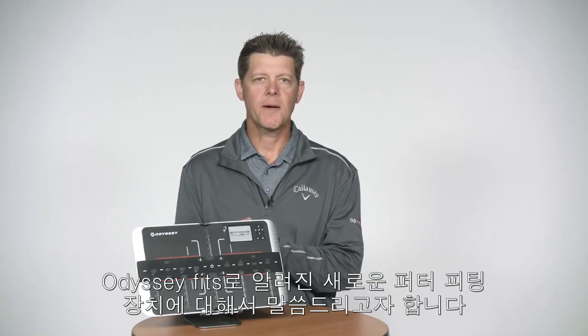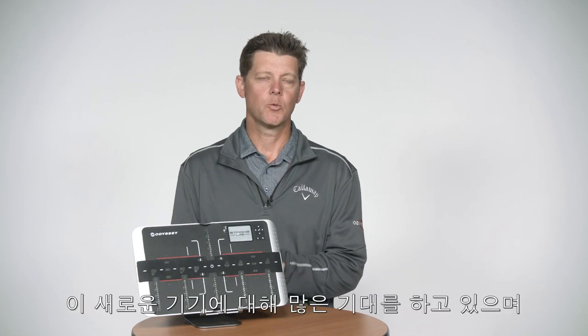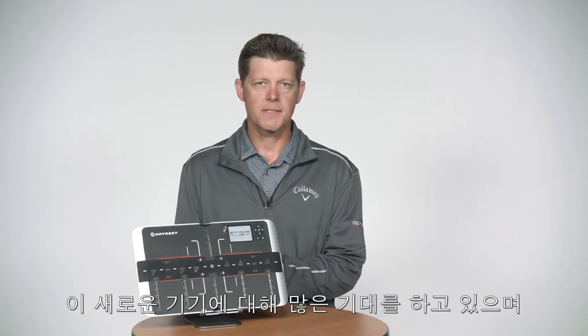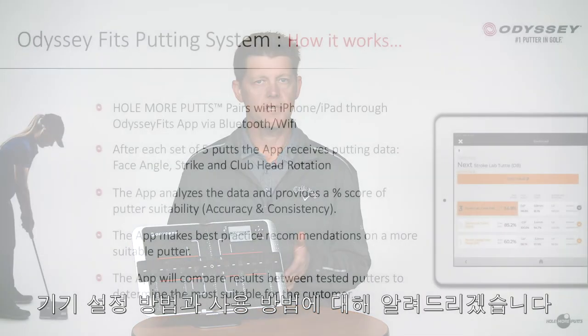Hi there, Cory Newman here to talk to you about our new putter fitting device known as Odyssey Fits. Really excited about this new device. I want to talk to you about how we set it up and then also about how we use it.